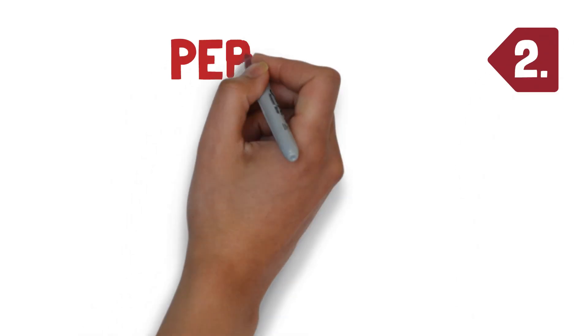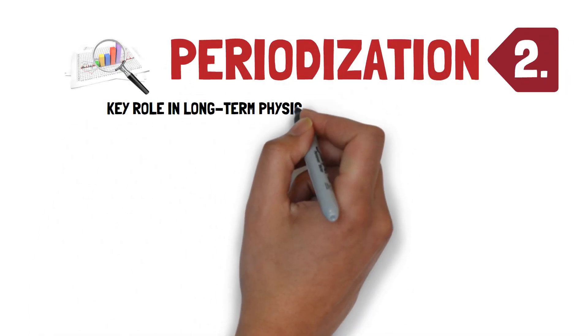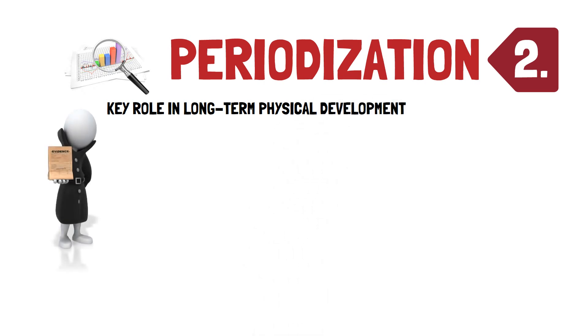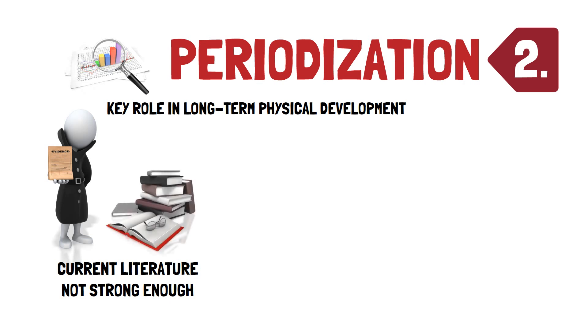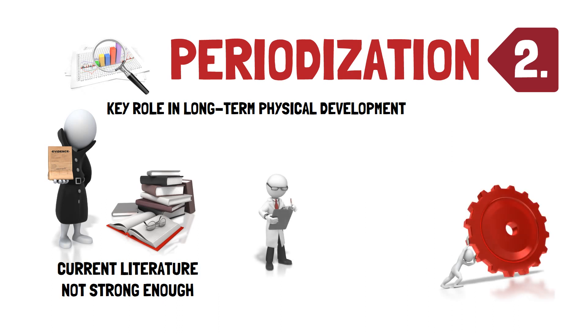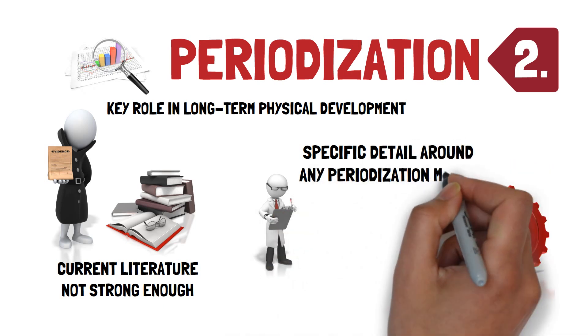Recommendation two: periodisation. Periodisation plays a key role in long-term physical development. However, the current literature is not strong enough to provide evidence-based recommendations for periodising flywheel resistance training. Therefore, it is recommended that future flywheel resistance training intervention studies should include specific detail around any periodisation model and training plan used to help offer insights about the benefits of their use.